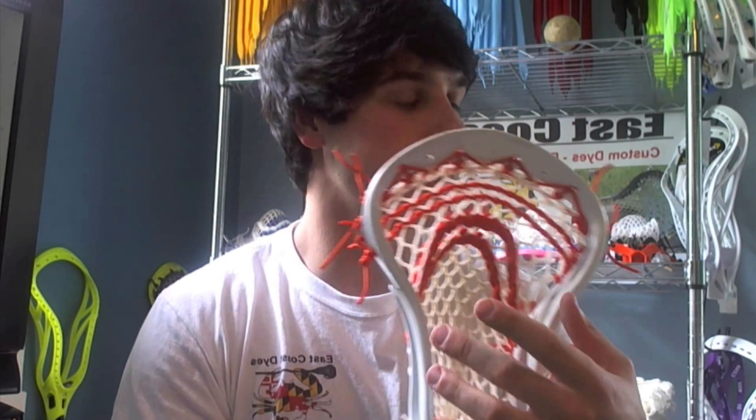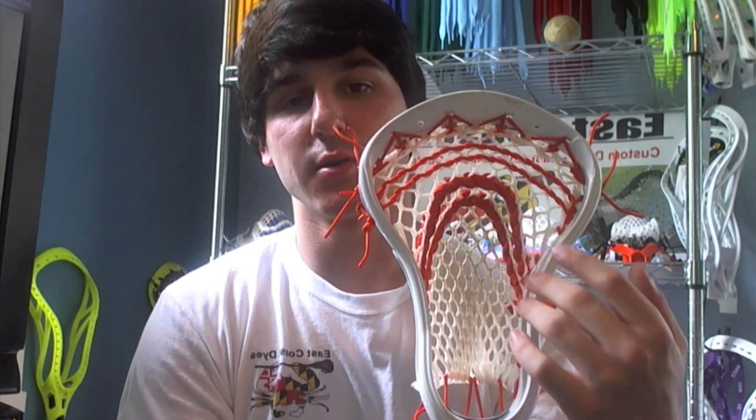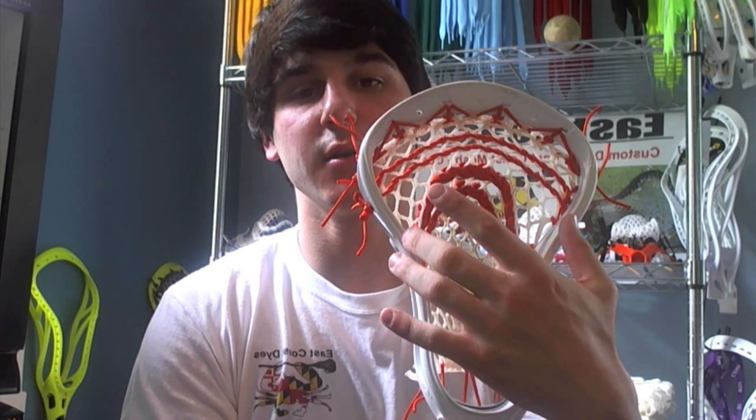When choosing a head for a high pocket, you want one with a pretty high pinch and a pretty high flare — you can't do it on a very wide head. This Nike Lakota works very well because the flare happens higher in the head, which allows you to string a high pocket more easily and still maintain a good channel.